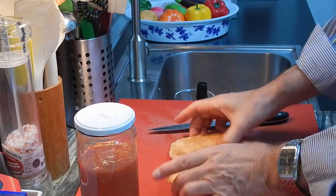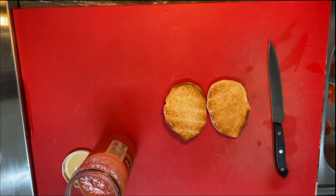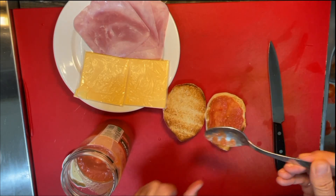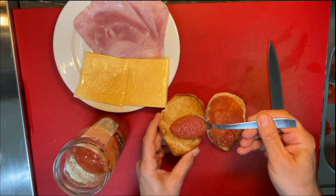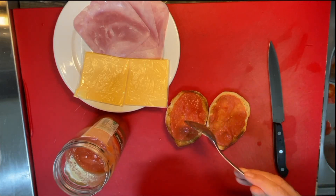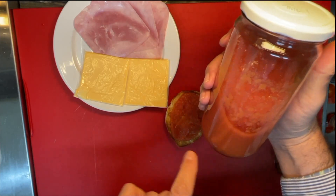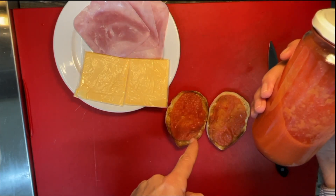This is our sandwich — our toasted bread. With a spoon, we just put some tomato puree and spread it over it, just like that. There you go. And this other piece of bread as well. So, as I said, keep this jar in the fridge, and every time you make a sandwich, just do that. Whether it's toast in the morning or a sandwich any time — just put that on the bread.